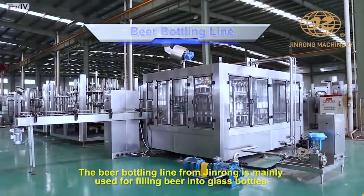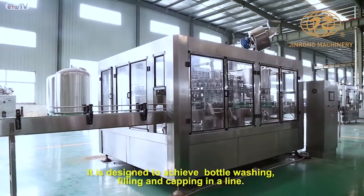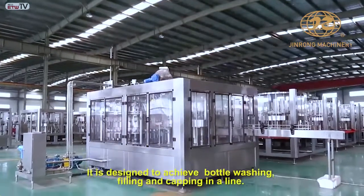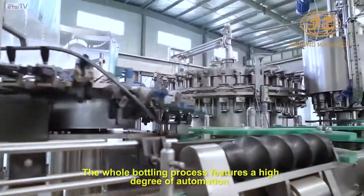The beer bottling line from Jinrong is mainly used for filling beer into glass bottles. It is designed to achieve bottle washing, filling, and capping in a line. The whole bottling process features a high degree of automation.